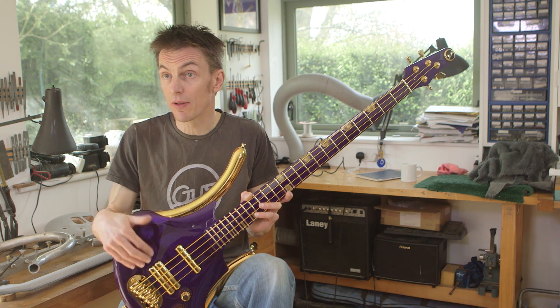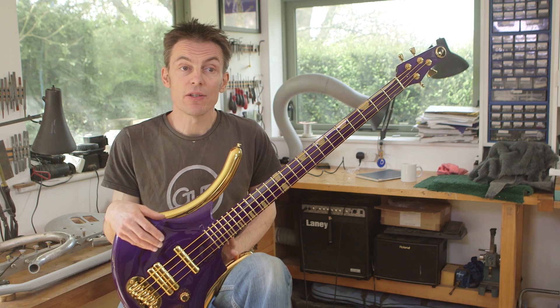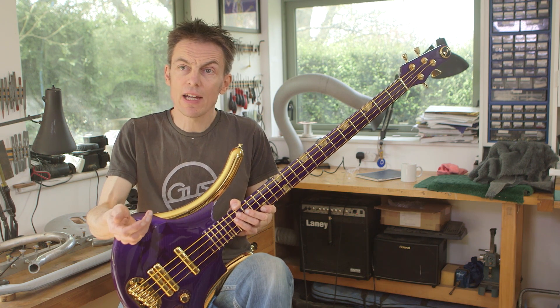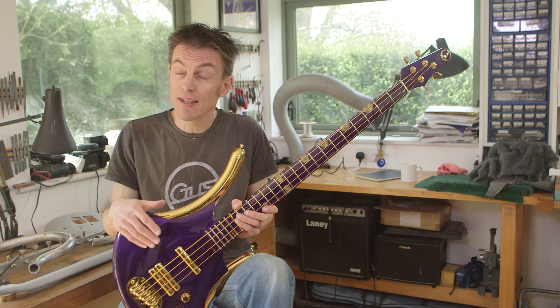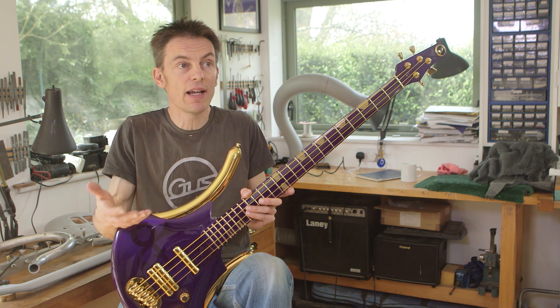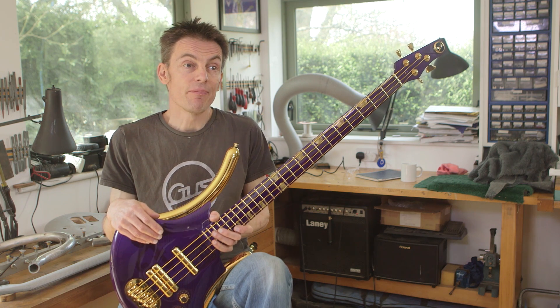The G1 specials were a feature of my range before I decided to give one to Prince. The purple special was tailored for him mostly in terms of the color, but it's a G1 at the end of the day — a G1 hardtail with a humbucker and a single neck pickup configuration. It's my design. Many of his guitars were creations either by him or closely linked with his tastes — the cymbal guitar, the cloud guitar were designs he'd worked on — whereas I came from the outside with the G1, and the fact that he accepted it and obviously liked it was a massive boost to me.